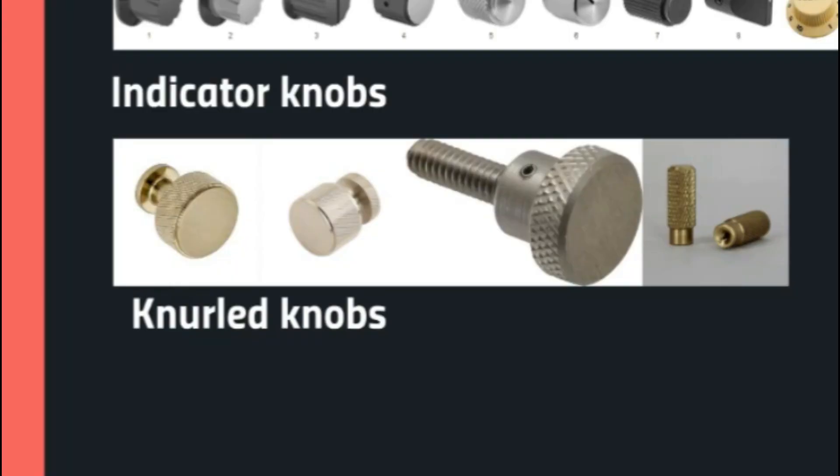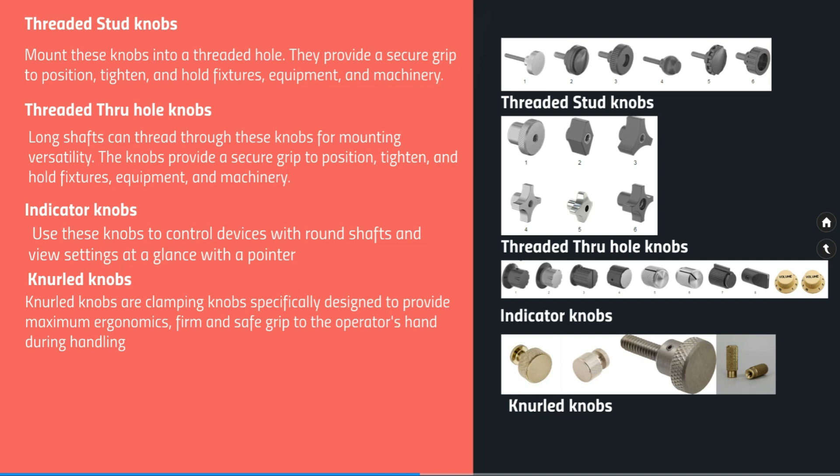The last type is knurled knobs. Knurled knobs are clamping knobs specifically designed to provide maximum ergonomics and a firm, safe grip to the operator's hand during handling. You can see small projections or design features on these knobs which enhance the gripping, making them easy to handle during operation.